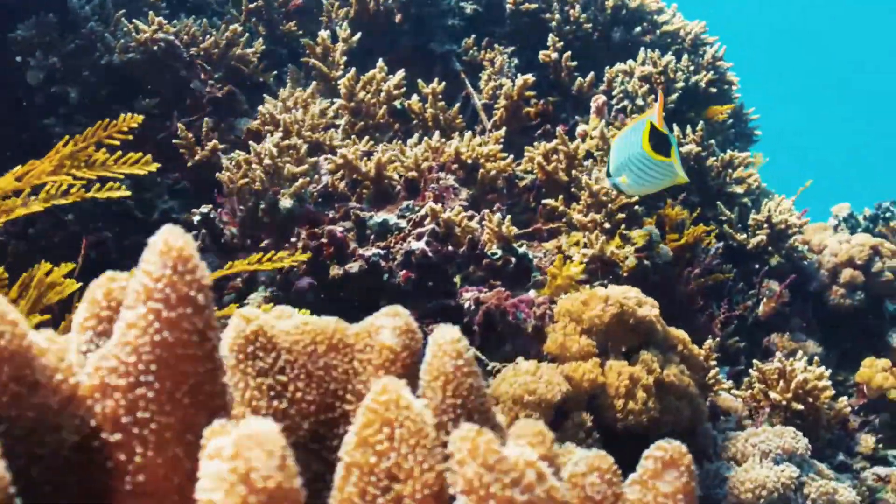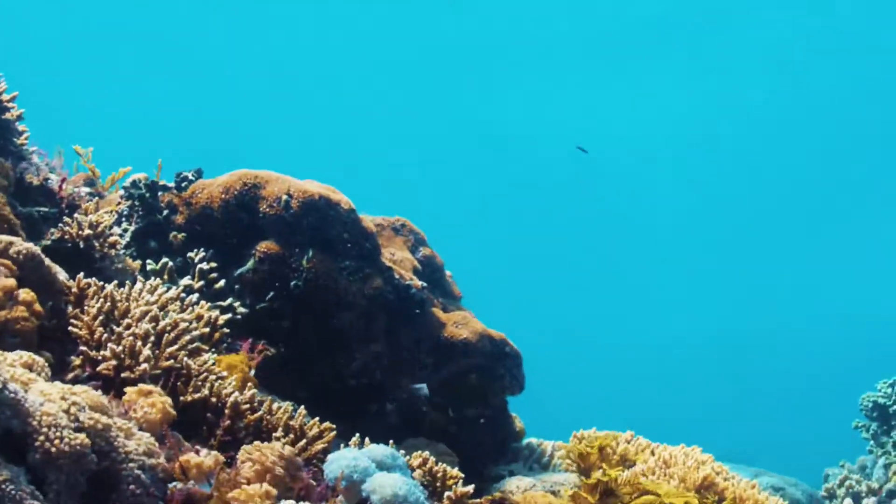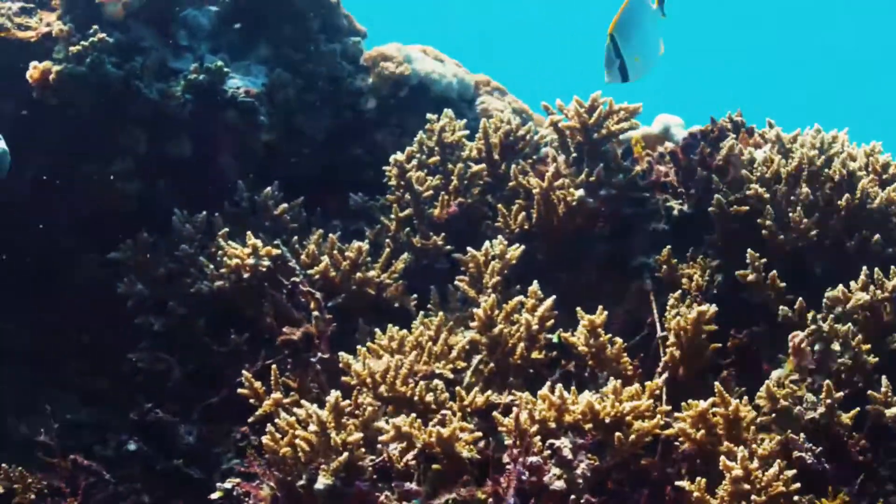Because it wasn't possible for me to test some of the features that this has — like the macro feature, where you can get really nice macro shots of corals or underwater marine life — I just didn't get a chance because of that current.